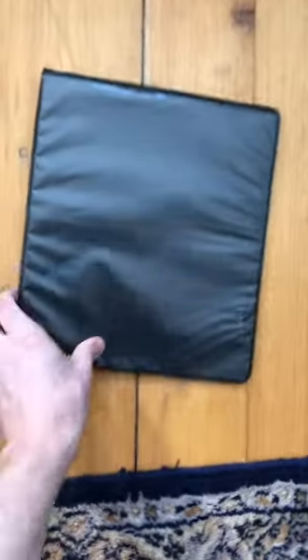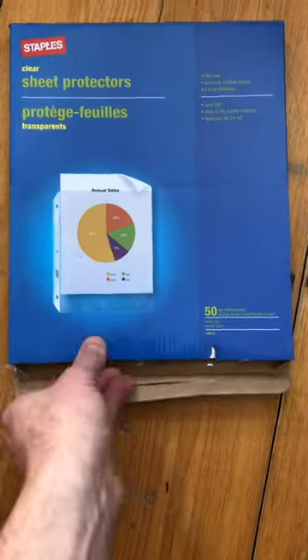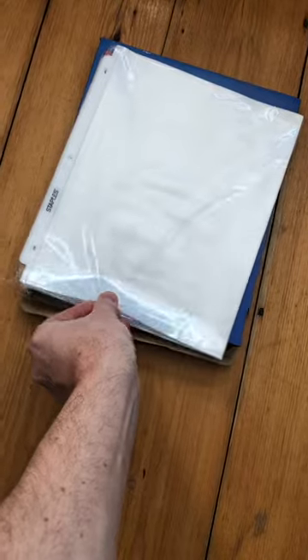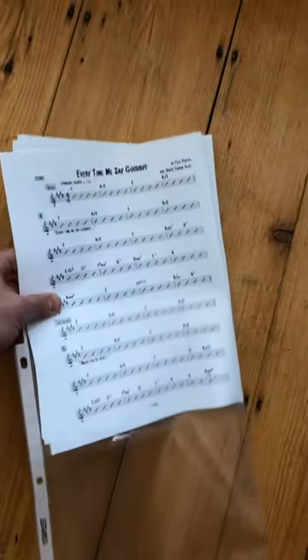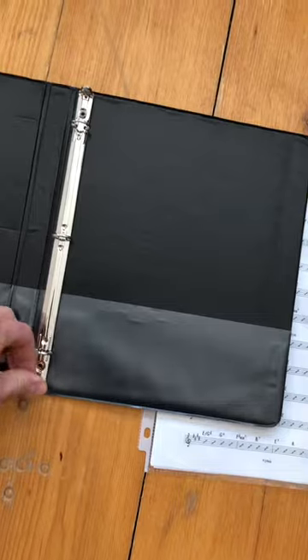Then take your three-ring binder and pick up some plastic sheet protectors — I got mine from Staples. Take a sheet protector and put all the copies of the chart in one sheet protector. Then you can take that and pop it into your three-ring binder.